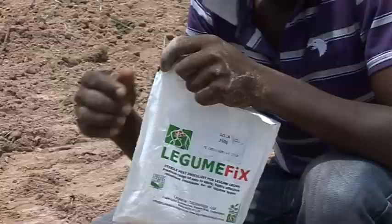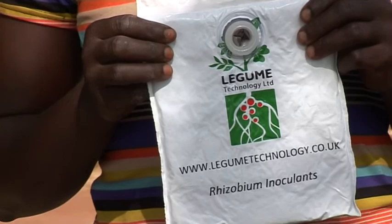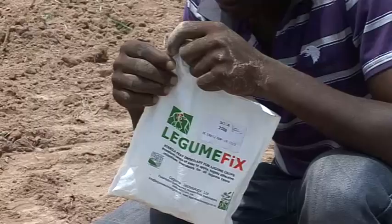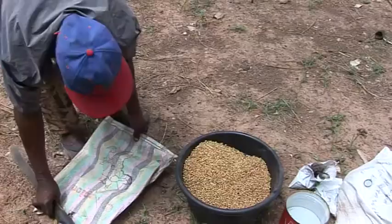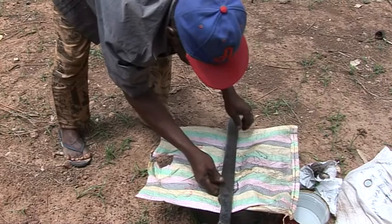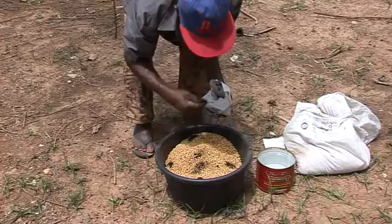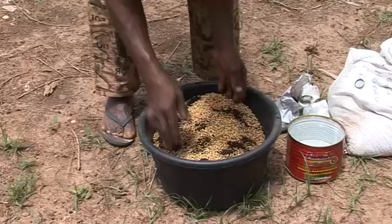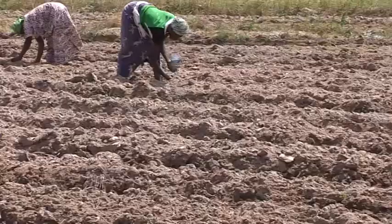Now we're going to show you how to apply the inoculant called Legume Fix to soybean seeds. There are other varieties, and they all have slightly different instructions, so check the details on the pack. Step 1: Place 15kg of soybean in a plastic container, preferably with a cover or lid. Step 2: Mix in 6 teaspoons or 6 soda bottle tops of water to moisten the seed. Step 3: Add 15 teaspoons, 75g of inoculant, and mix until the seeds are evenly covered. Step 4: Cover the bucket and dry the inoculated seed in shade for one hour. Plant treated seeds within one to two hours of inoculation.